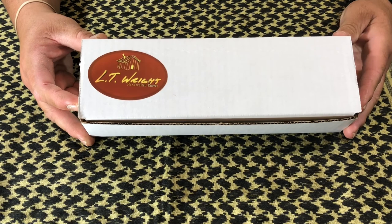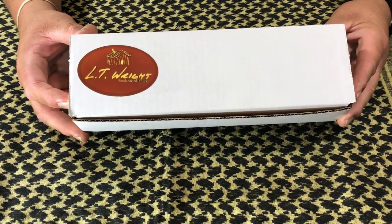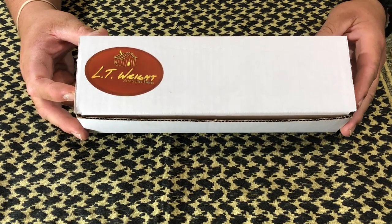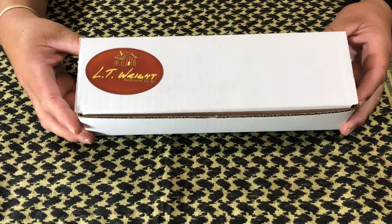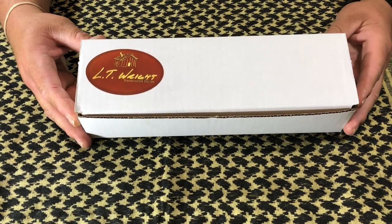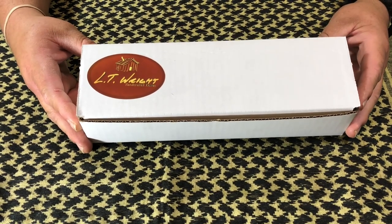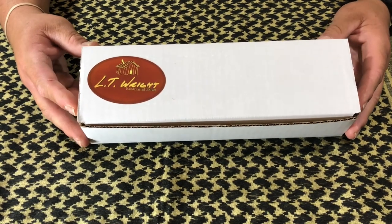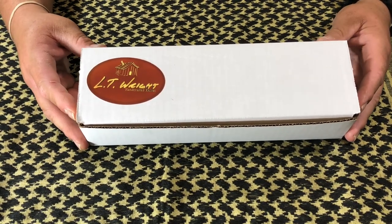I wanted to tell you right now that I became a member of the Pout House. Pretty easy to do. Paid my little dues. And now hopefully I can become a full-fledged blood member with these guys. And we're going to do all kinds of fun stuff. No, just joking. But it would be cool.